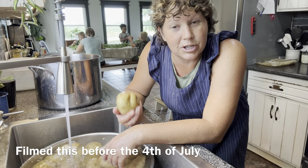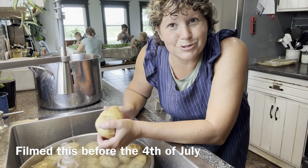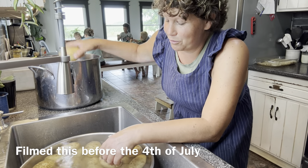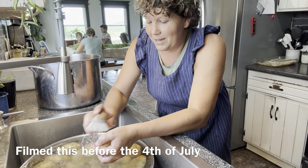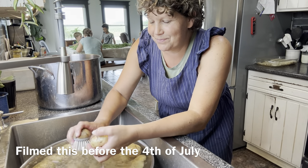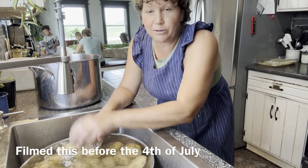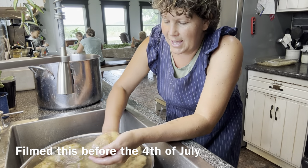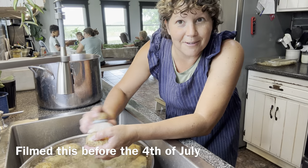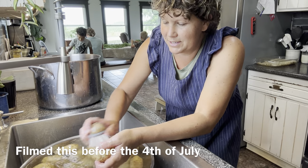I always cook my potatoes in the skins for making potato salad, just because they taste better when they're cooked in the skins. You could use baked potatoes too, but I don't want to turn my oven on and heat up the house today if I don't absolutely have to. So I'm just going to cook them in the skins.